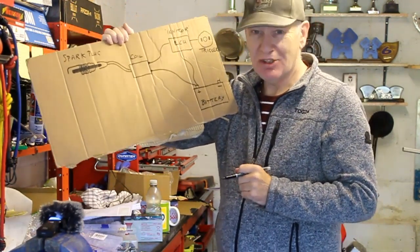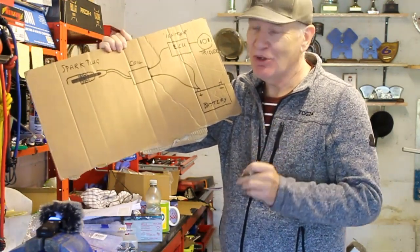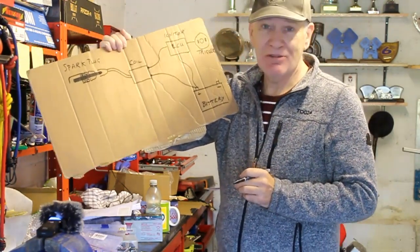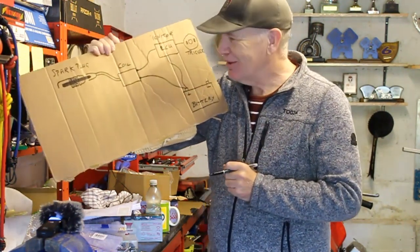I'm not going to cover points ignition because most motorcycles made in the last 30 or 40 years don't use points, and if you own a motorcycle with points then I think you need to know a bit more than my beginner's guide to electrics.